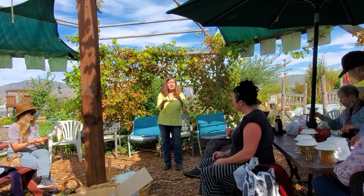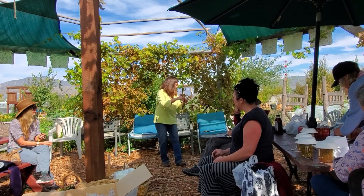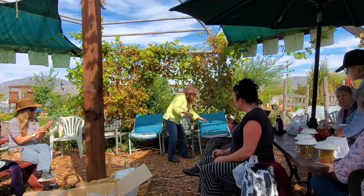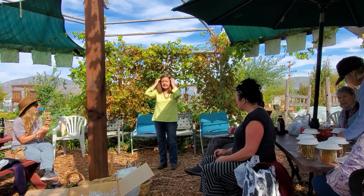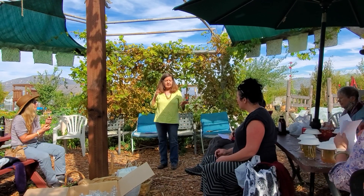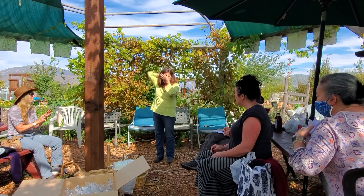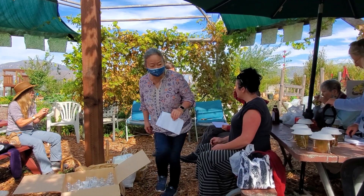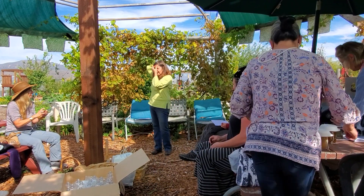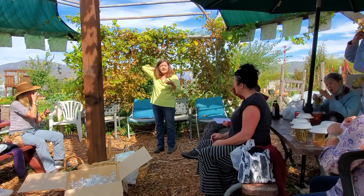Before we put oil on our fingers, let me demonstrate the positions before we do this application of the oil. If anybody needs help with the actual location, I'll be happy to do that. We're going to do one where we have our two front fingers under the front knobs. There are little divots that we're looking for — this is when you know that you're on an acupoint.